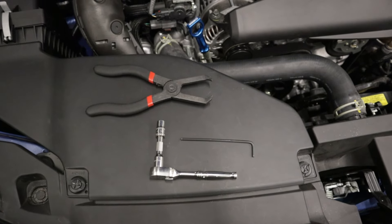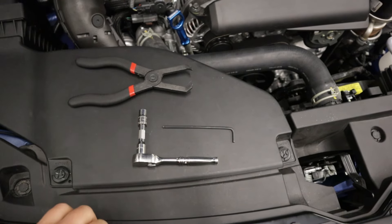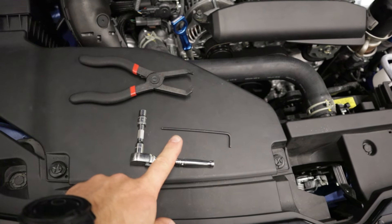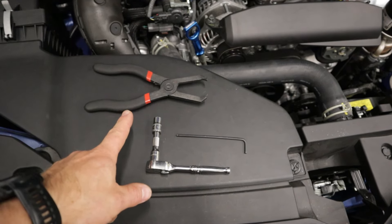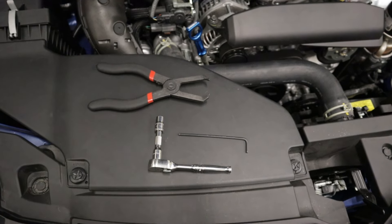As far as tools required for the VB hood scoop block-off, we have an 8 millimeter socket on a ratchet — we're using quarter inch drive — a 3 millimeter allen wrench, and a plastic push pin or rivet remover tool. You can also use a flathead screwdriver.